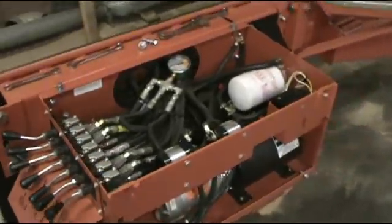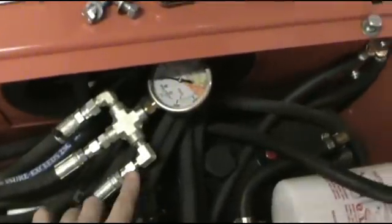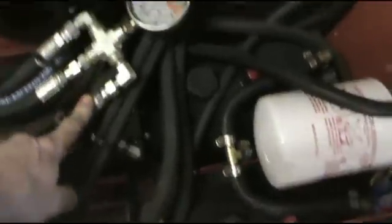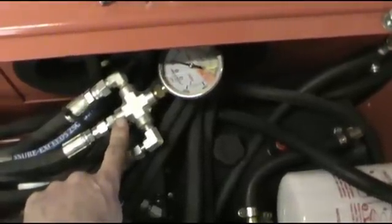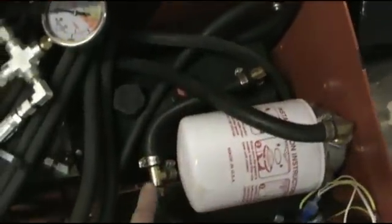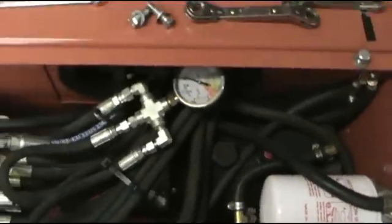Opened up the hydraulic box on the Super 50 here and figured out how we're going to plumb it in. These two little lines right here come from each of the DC pumps — we're going to unhook them, cap this one off, and run our new pressurized line right into here so we have our hydraulic gauge. We're still going to leave our discharge line to go through the filter, then tee in right here to go back to our hydraulic pump tank. Should be a pretty easy install.